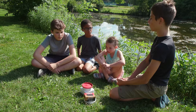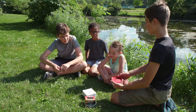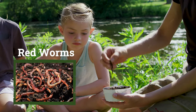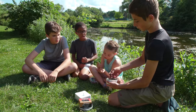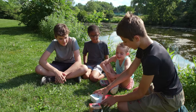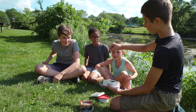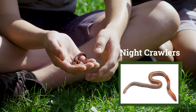What do you guys think we're going to be using for bait today? Worms! We have two different types of worms today. One is these red worms — these are the typical worms you just find. And then we have the baby nightcrawlers. These are a little bit bigger and they're pretty cold.